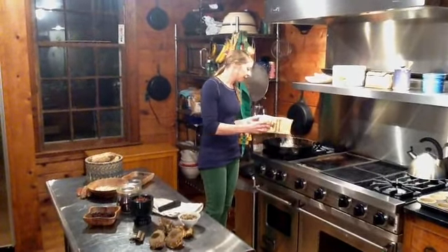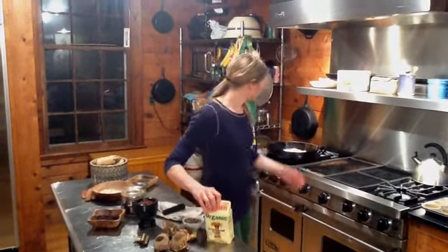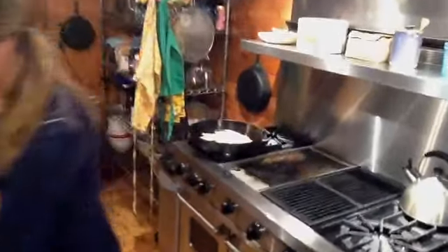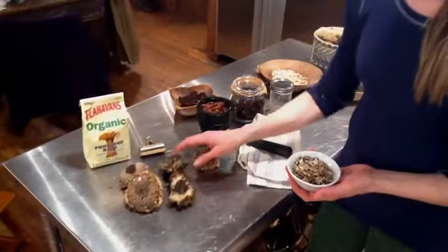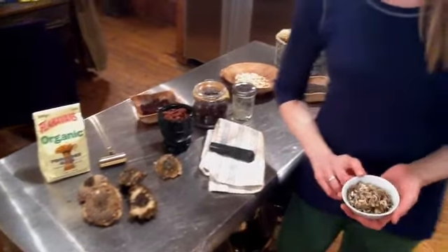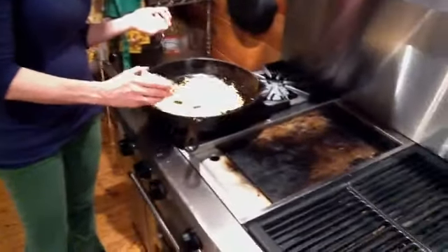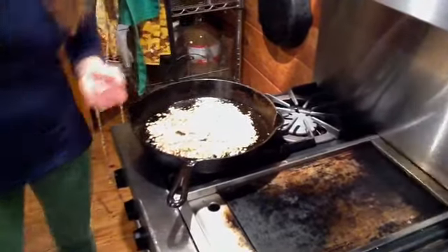We're going to put some organic oats in here. Would you like to come over and take a close look at what we're doing? Got these organic oats. Also, we grew sunflowers in our garden, so we're going to use some of our own sunflower seed. This is especially something that I would love for these little guys to drop, because sunflowers, of course, are good for all sorts of things.